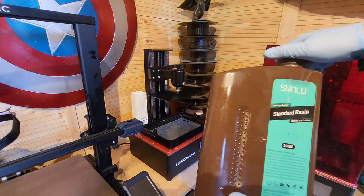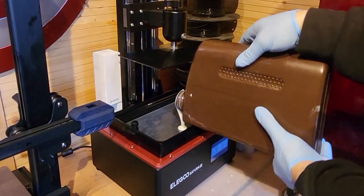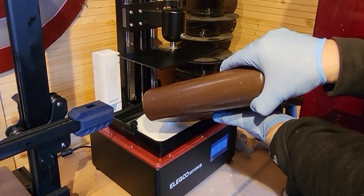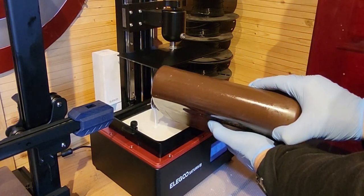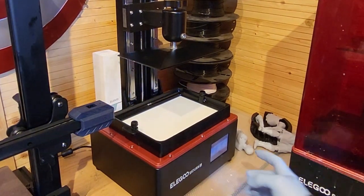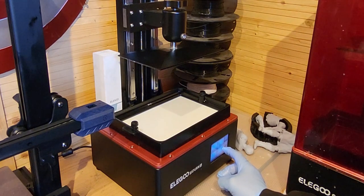In my last video I reviewed this Sunlu resin but didn't do an exposure test at that time, so this is the resin I'm going to use today. You don't want loads of resin in your vat purely because if something goes wrong and you need to empty it, the more you put in the more you'll need to get out. This is only using a tiny amount of resin to print, so just put a little bit in to cover exactly what you need. Find the first file — the 2.3 file — on your USB drive and tell it to print.